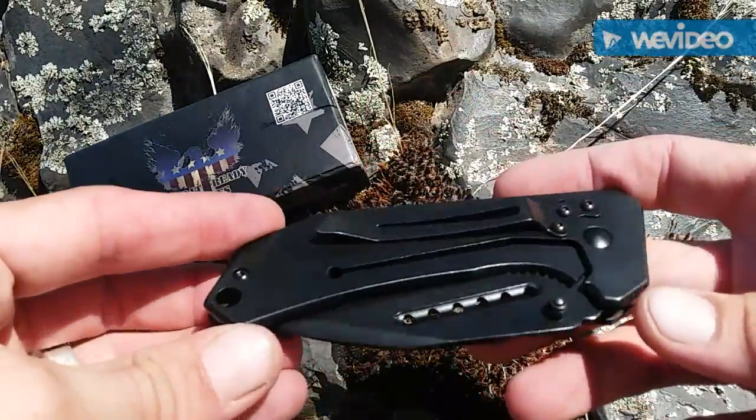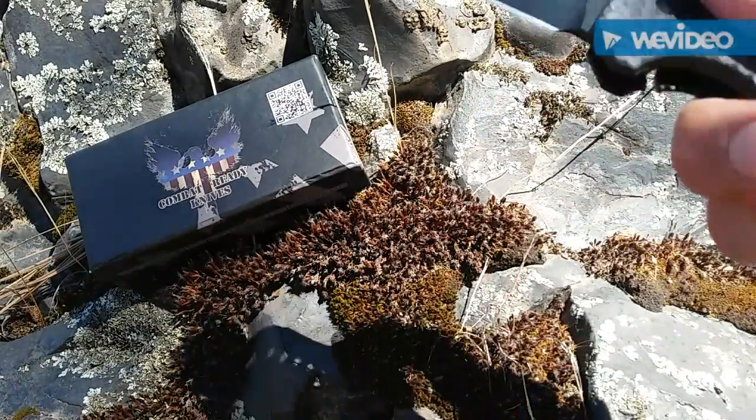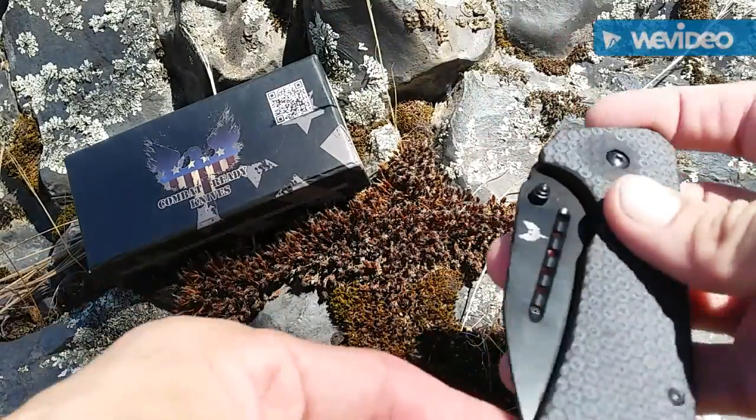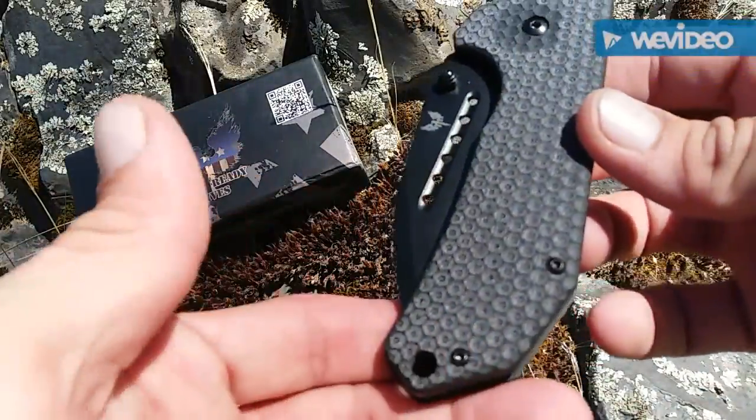There's a decent frame lock on it. It's a pretty nice blade — for what he's going to be using it for, it's definitely going to do the job. You have a single-position pocket clip.